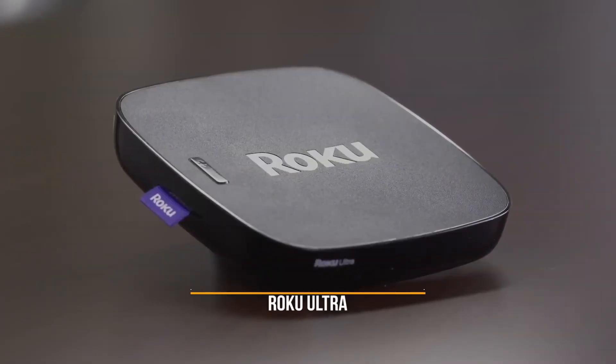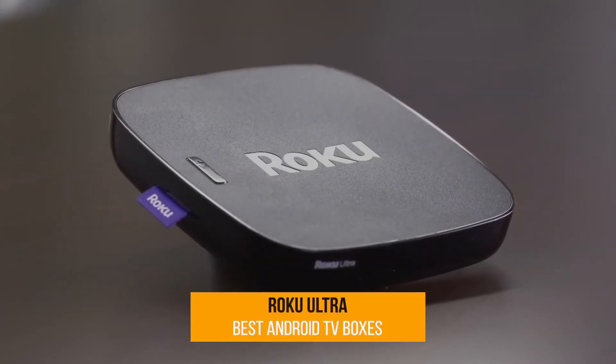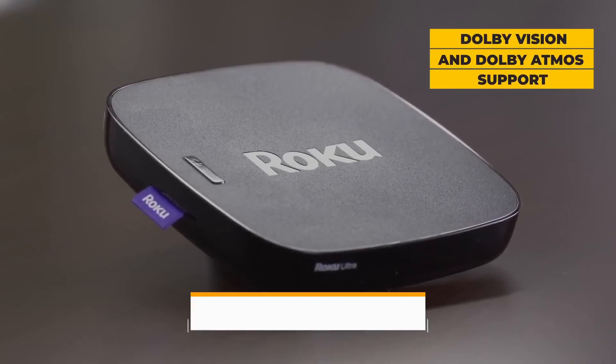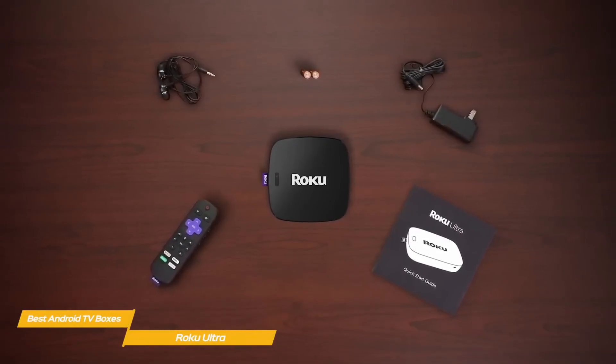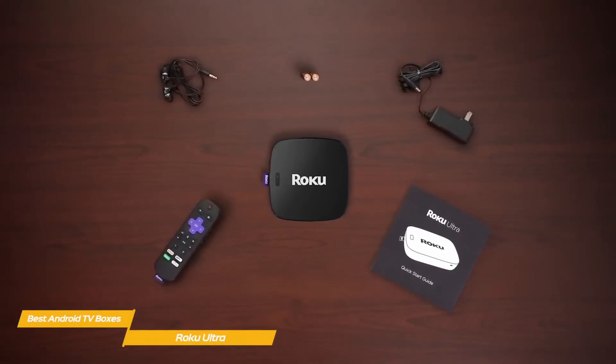Next up, the Roku Ultra. The Roku Ultra improves on the streaming quality of its predecessors by adding Dolby Vision and Dolby Atmos support, alongside extras like the voice remote with headphone jack and improved Wi-Fi antenna that make it a great overall value.